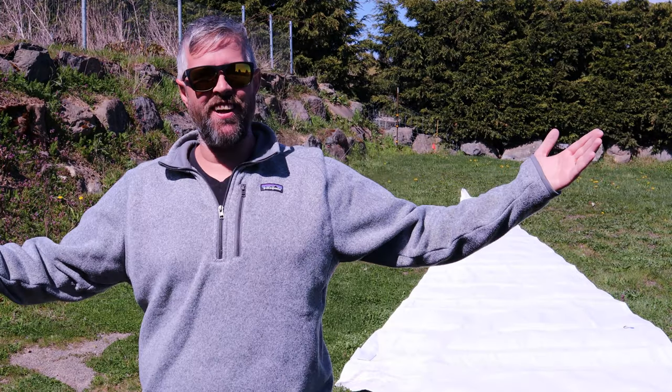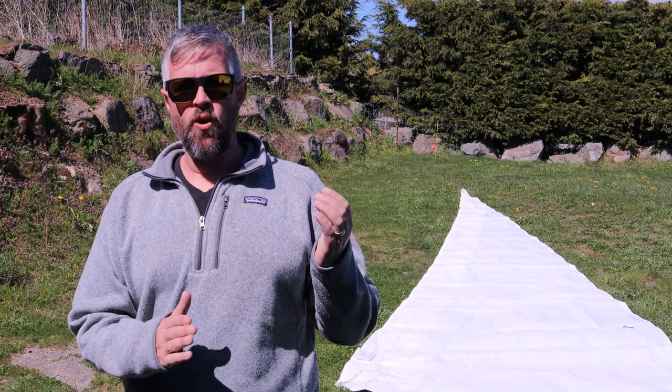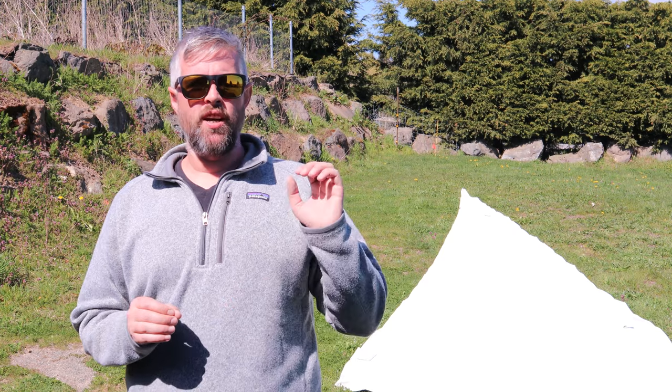Hey guys, Darrell here — another episode of Ask Precision Sales. This question is: spinnaker sleeve or furler? Spinnaker sleeves are amazing, easy to use, and affordable compared to a furling system. I really love the sleeves.